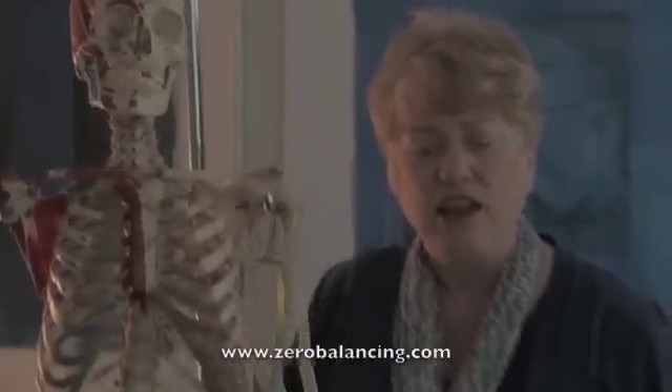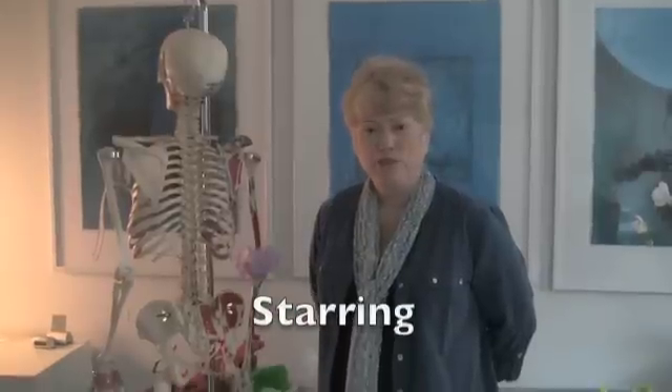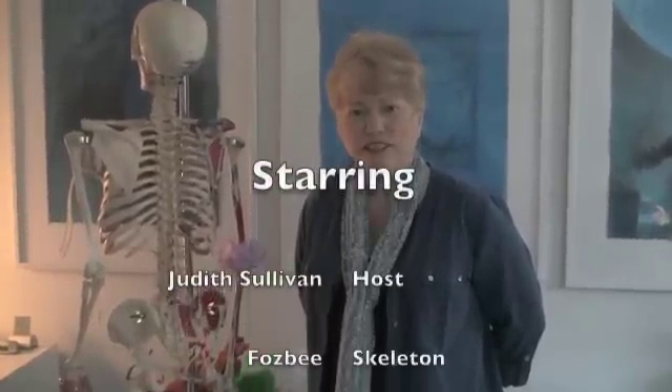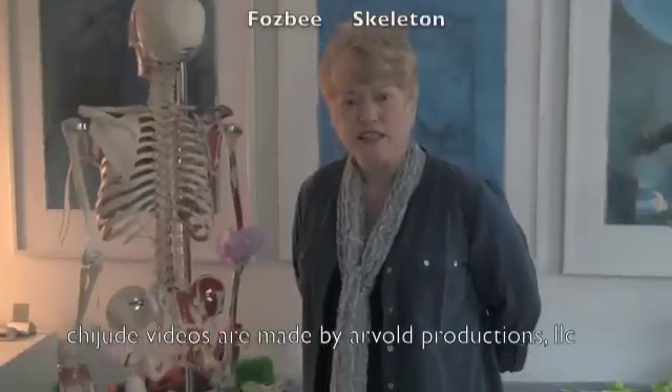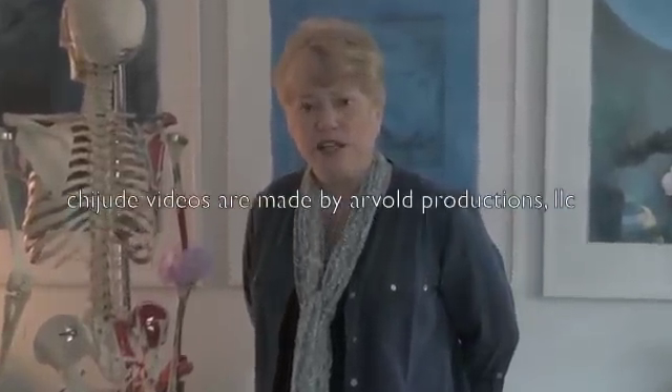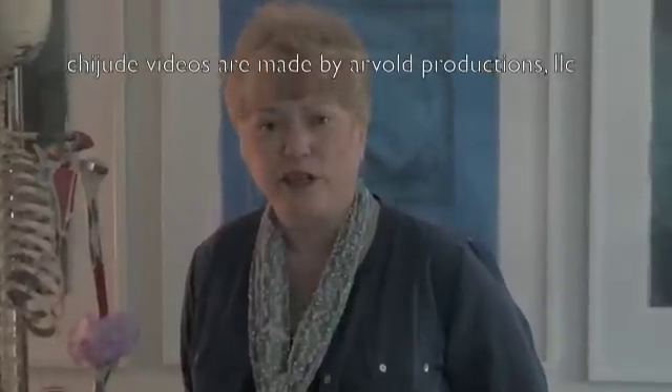Thank you for watching, and I'd like to thank Fosby for her expertise in all of these matters and all of the time she spends teaching me about herself and about her bones. Check out ZeroBalancing.com — that will tell you a lot more about how we work with the bones and energy. This is really quite a profound connection between the tailbone and the head, specifically the occiput, and in Zero Balancing we pay attention to both ends of the string because they affect one another.